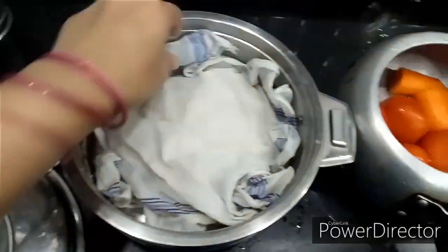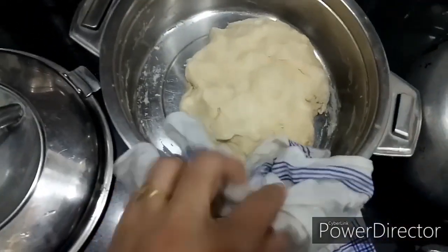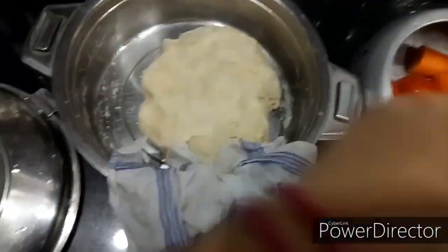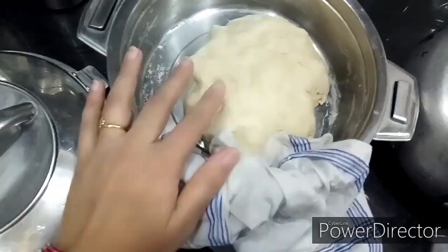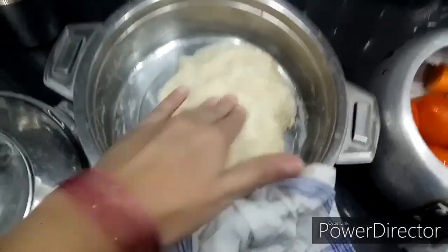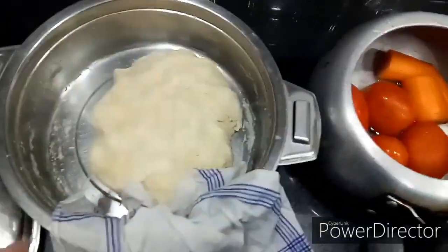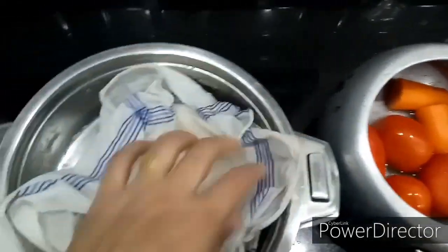In this vessel, take a little water, add salt and 1 tablespoon of sugar, and add that warm yeast-risen warm milk to this. Take maida and wheat in an equal quantity, that is a one-to-one ratio, and make it into a soft, smooth dough like this. Cover it with a wet cloth and let it rest for three to four hours.